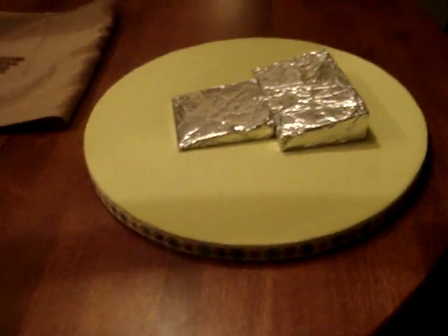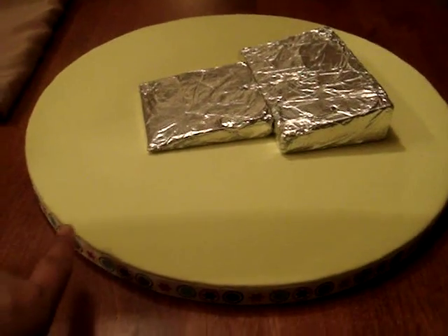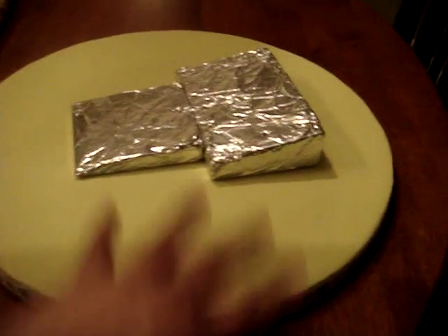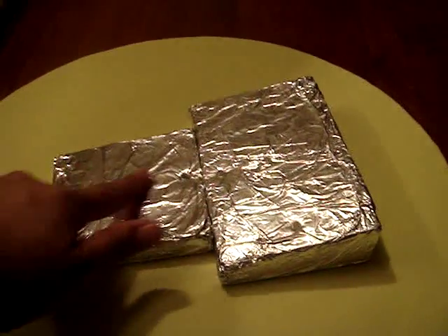I just wanted to show you the finished cake board. I already put on the lime green fondant — this is marshmallow fondant — and it turned out to be pretty smooth and good. I saved myself $15 by making my own fondant.